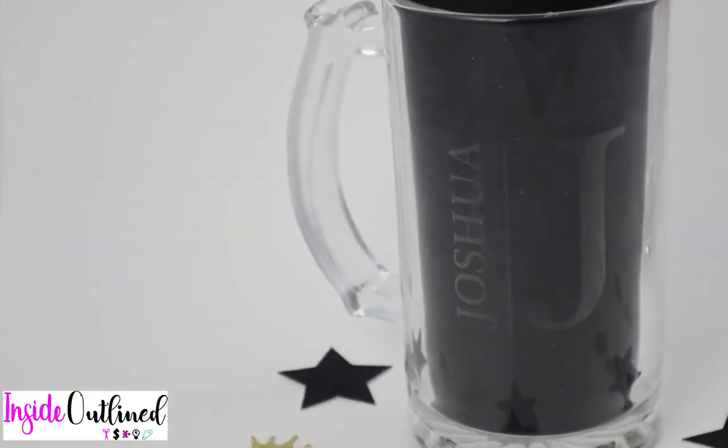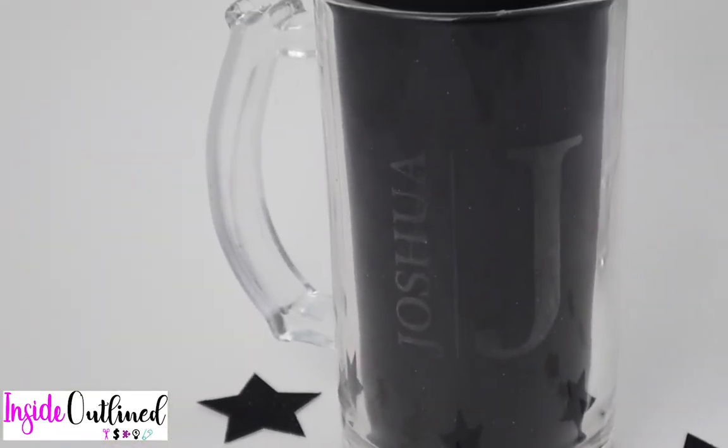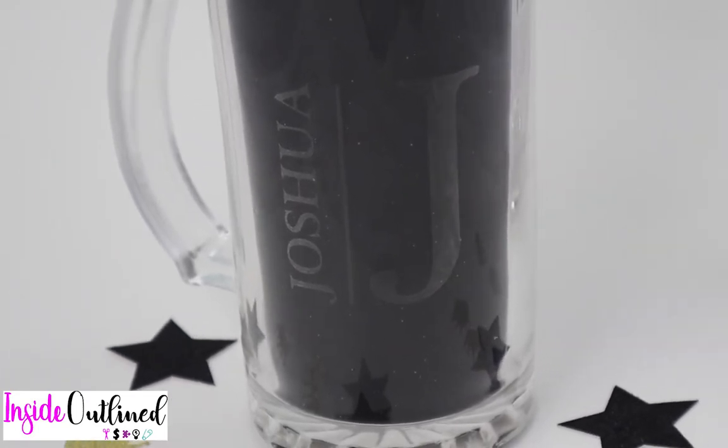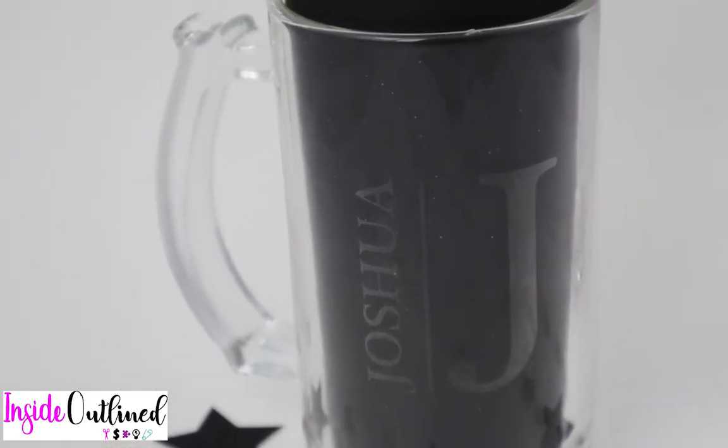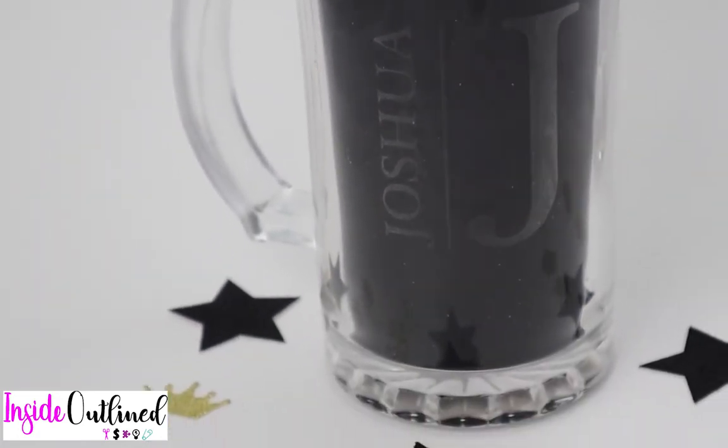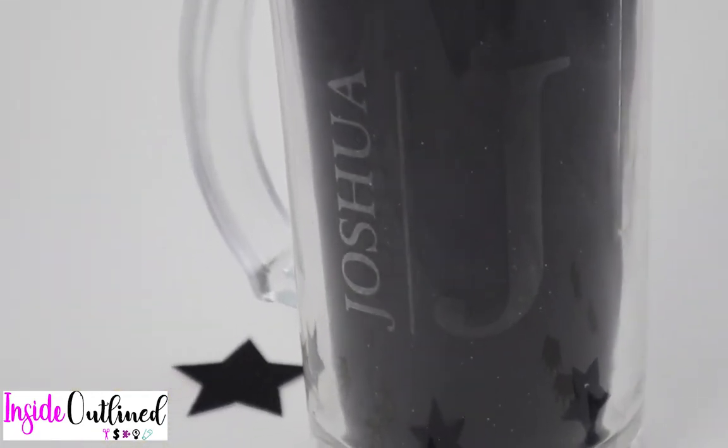Hello and welcome back to another Cricut video. In this video, I will be showing you how to make this etched beer mug. All you need for this tutorial is basically some etching cream and a mug, but you also need a few other supplies as well. So let's jump right into the video.